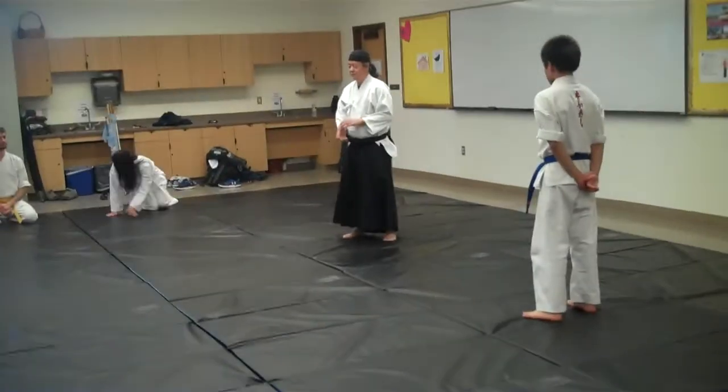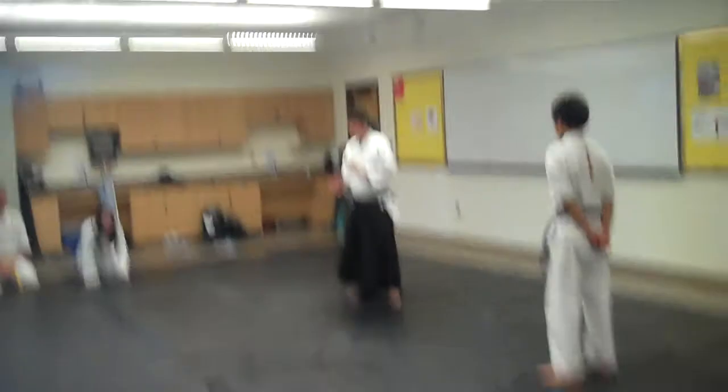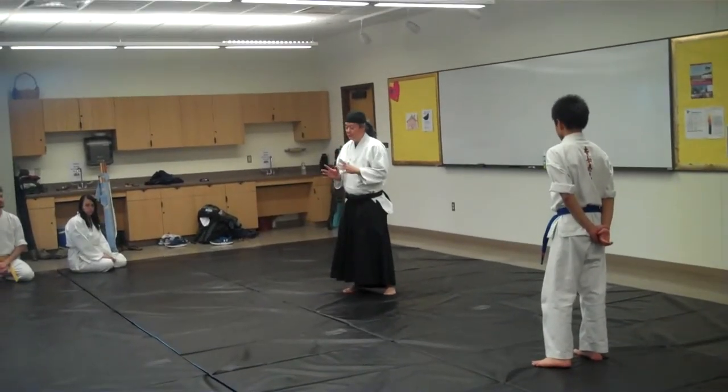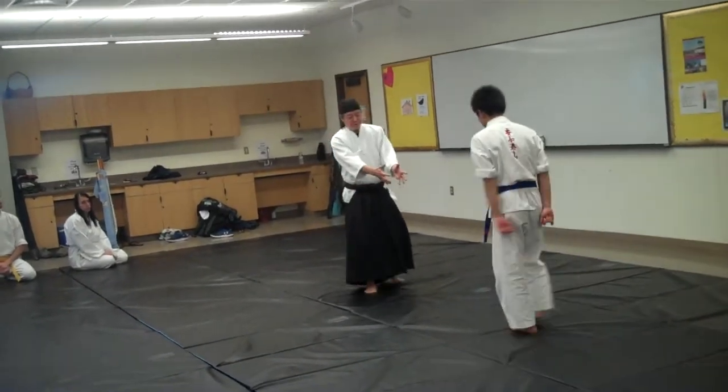Your hand is Tei, and so the way your hand's position helps throw in Aikido or helps manipulate it. We're doing Ryo Te Dori.